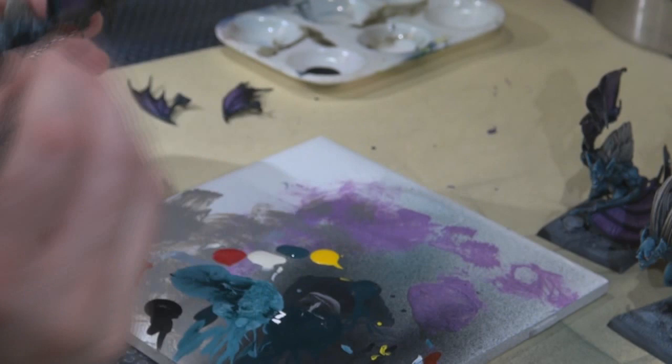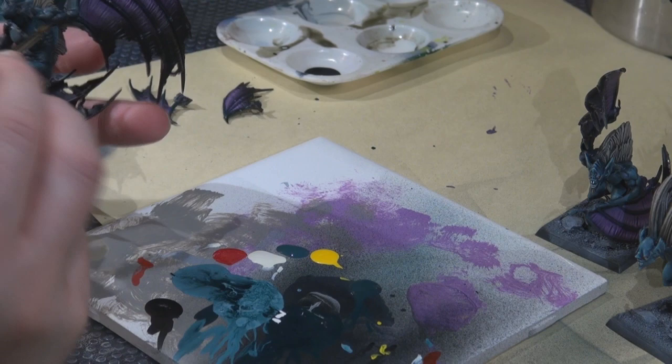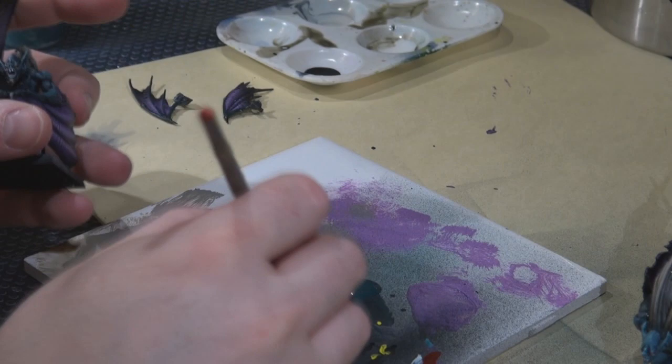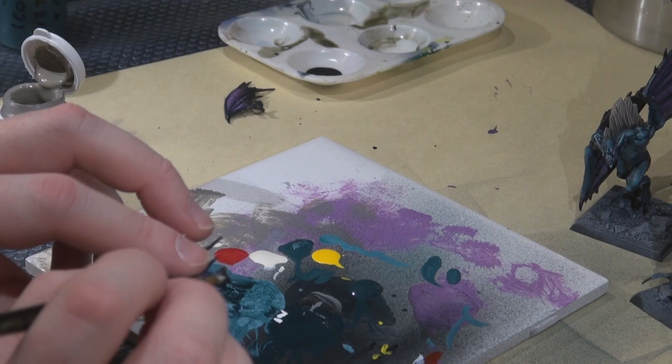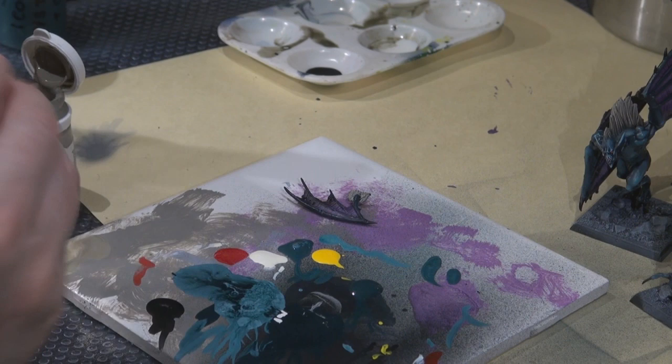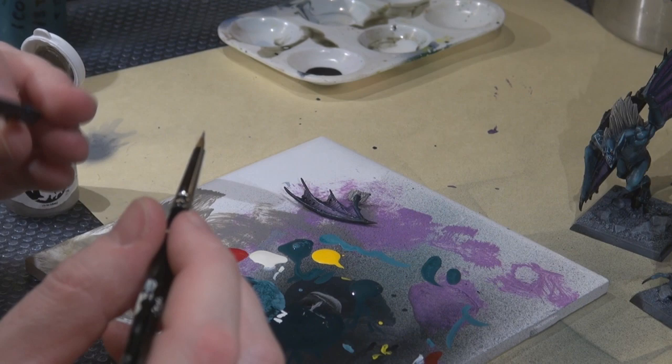I liked masking that part because plastic glue makes a nice strong bond for something like these wings. I also washed over the eyes with P3 red ink — it's a really rich red and yet lets that bright yellow pop out from behind it, giving a nice red-rimmed eye without being super pure red or super yellow.